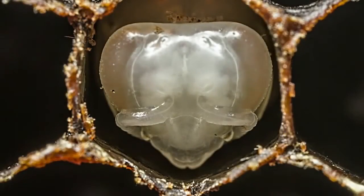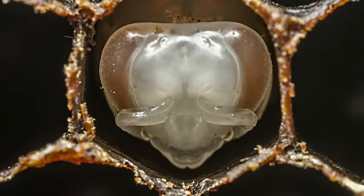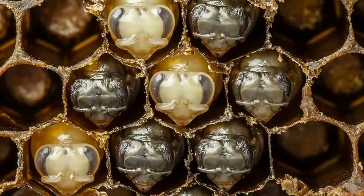Then the tissue in their body reorganizes and they sprout hair.